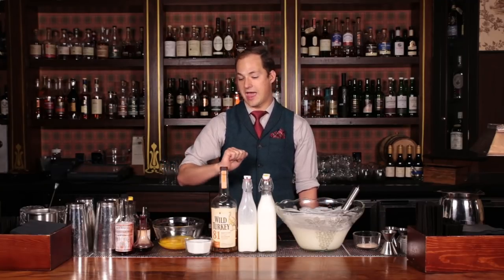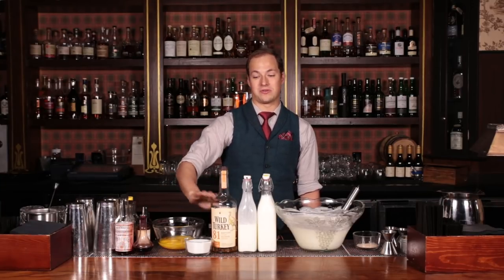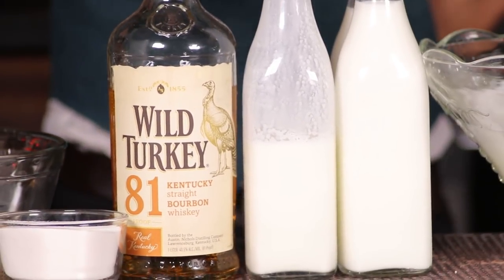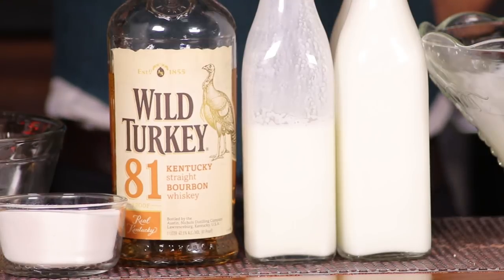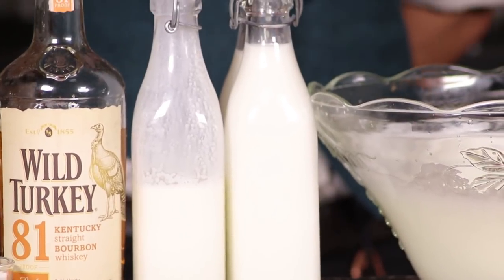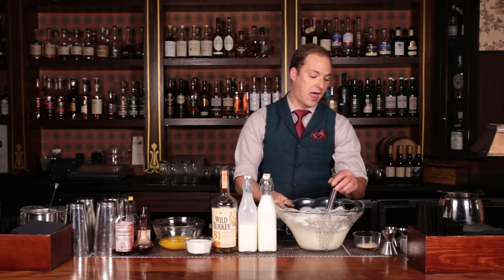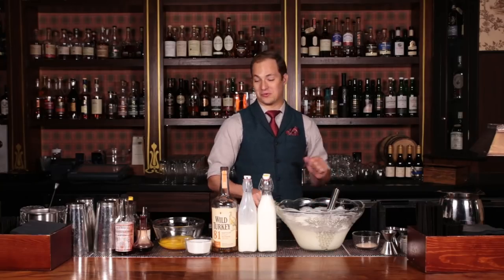Beginning, we're going to do 12 egg yolks and 3/4 cup of sugar — those are going to get beaten together. We're going to need about 16 ounces of Wild Turkey 81 Bourbon. You're welcome to use any spirit you want, but I think whiskey, especially the Wild Turkey, works really well because of the nice spice backbone. You're also going to need a half pint of heavy cream, two pints of whole milk, a dozen egg whites whipped to soft peaks, and an entire nutmeg grated down fresh — absolutely do this fresh, it makes the nutmeg much more nutmeggy.